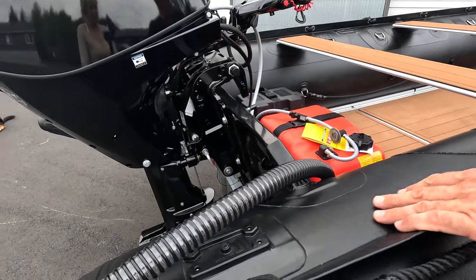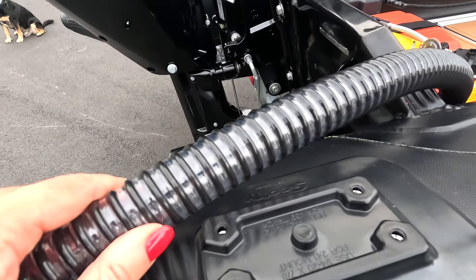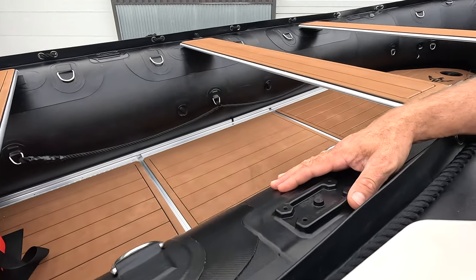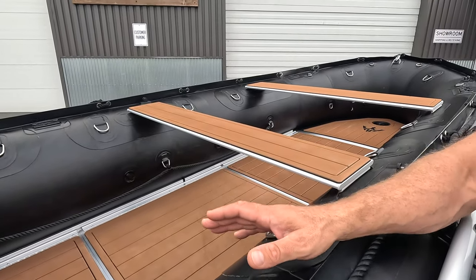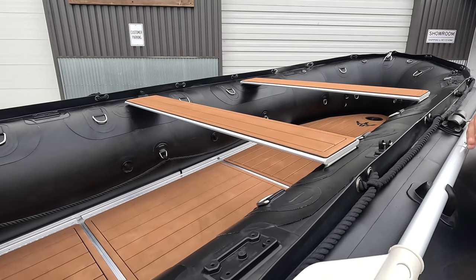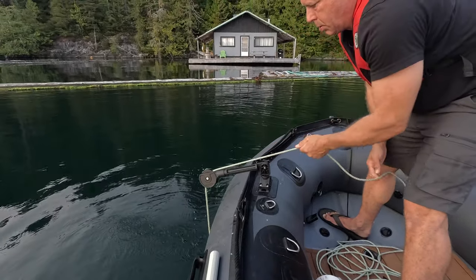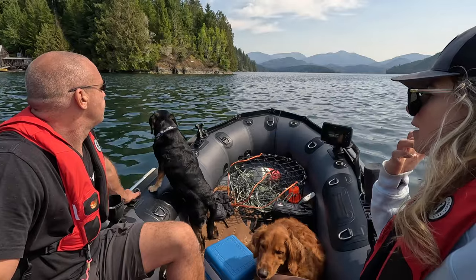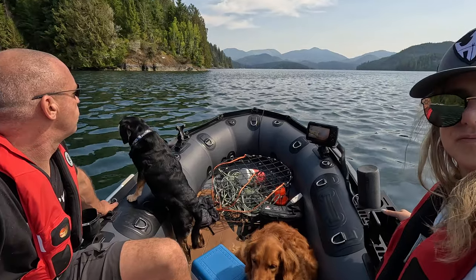Inside the boat you'll notice Scotty pads attached to the hull. This particular model has seven Scotty pads total — our LX models have five, while our HDs and Pros come with seven. You can plug and play any of the adapters that Scotty has available for the 241 pad, which are plentiful, and we carry all of that in stock.